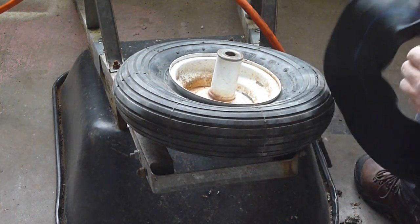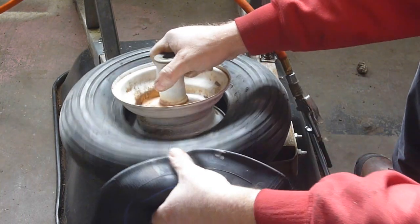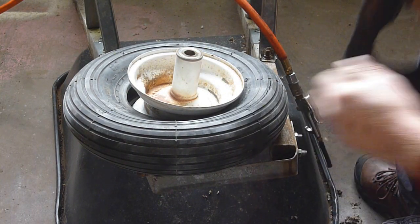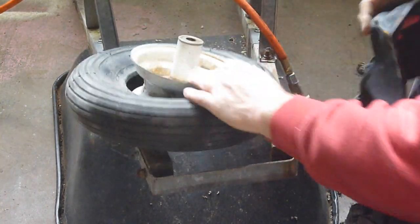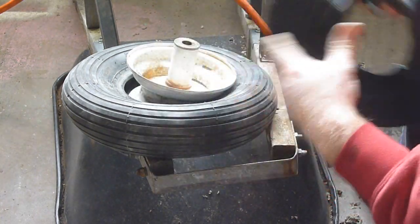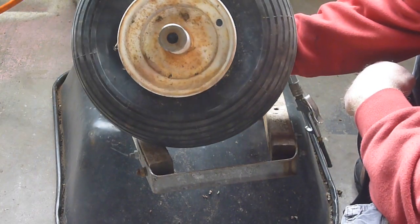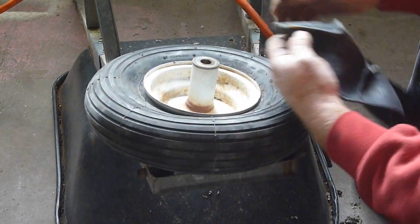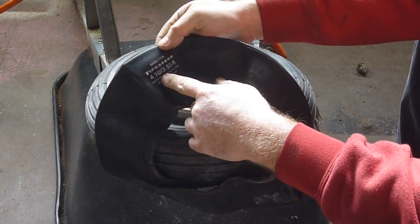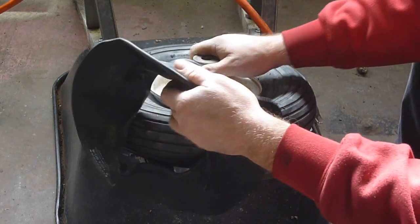We've got our inner tube here, and you've got to figure out which side goes on there. Hopefully this works, because it actually looks like this inner tube is more in the middle instead of off to one side or the other, but we're going to make do. This is a 4.00-6 tire. They couldn't find that tube, so they said this 4.10-3.50-6 is supposed to work, so we shall see.